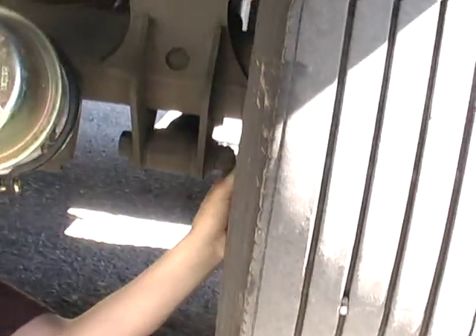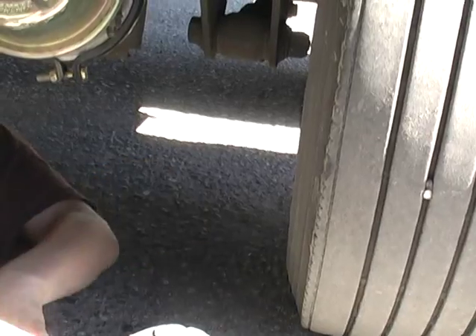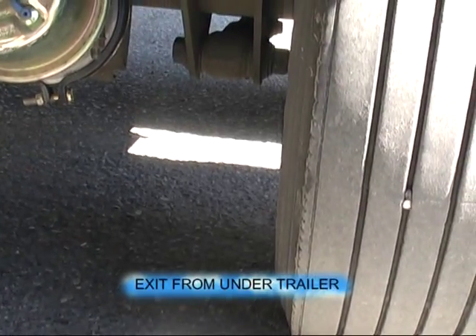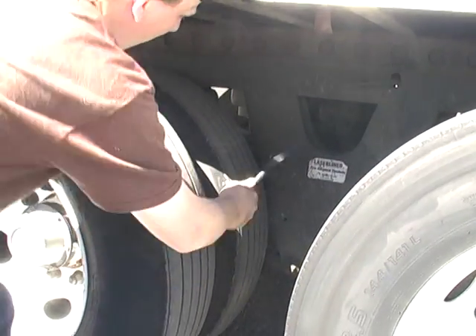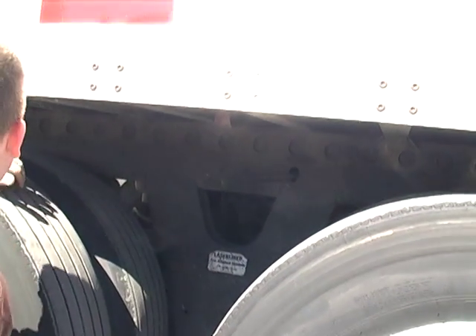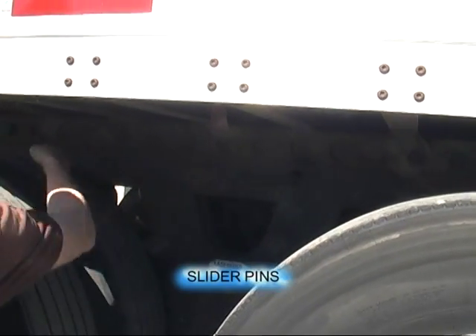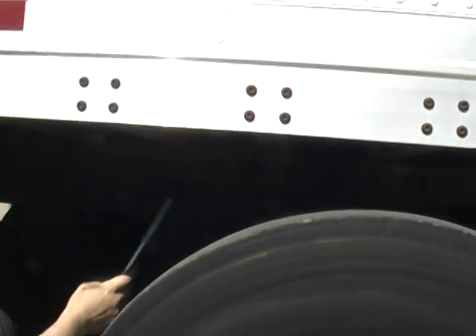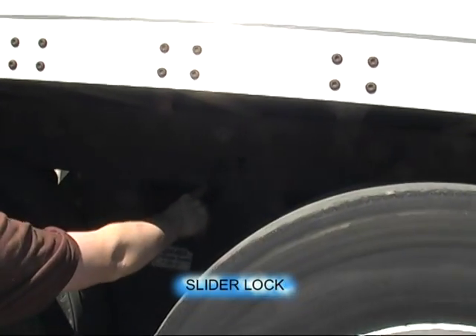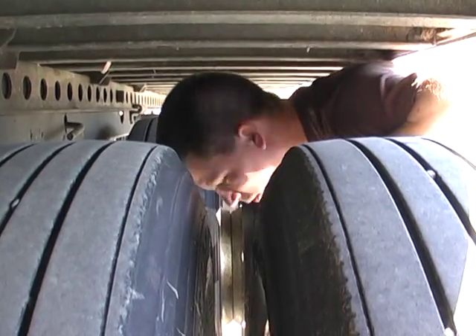Both inner wheel seals, no damage. Both inner rims, no damage. Both inner sidewalls, no damage. All four tires, adequate pressure. Trailer's slide rail, no damage. Both slider pins are in place. Slider lock is in place. Suspension hangers, no damage. Both duals — no rocks or debris.